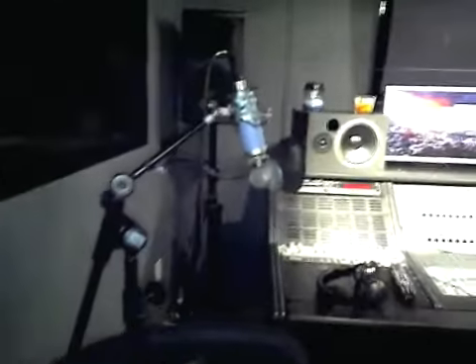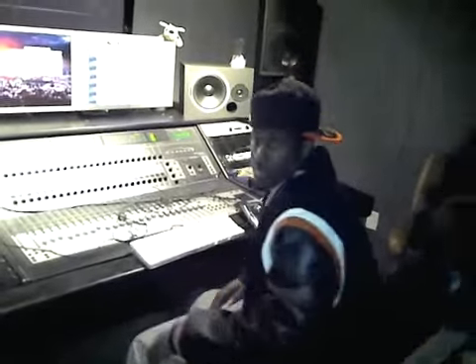This is the booth right here — this is where the magic happens. There's no microphone in here right now because he's out there trying to get this national anthem right. When we do stuff, we vocally produce everything ourselves. Everything we do, we do it ourselves — it's a process. We actually know how to use all this equipment ourselves. We've been working at this for years, so we're pretty good at pretty much everything.